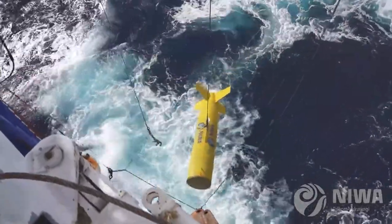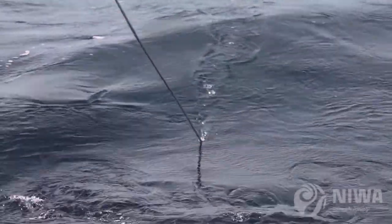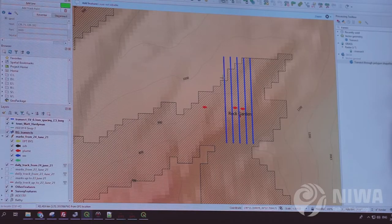Once it's touched the water, we're just going to pay out wire slowly to reach its target depth, which is around 500 metres in our case. We're going to use this tow system to create a grid above the aggregation.